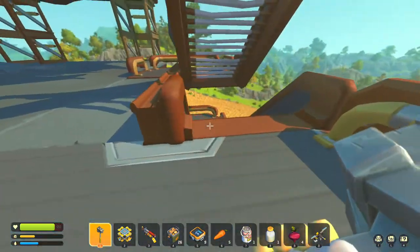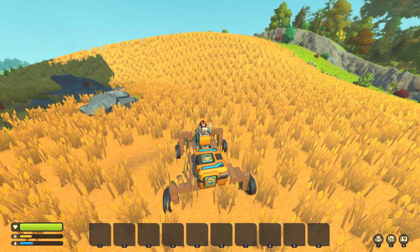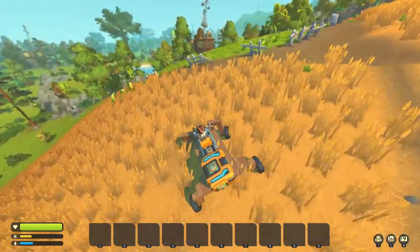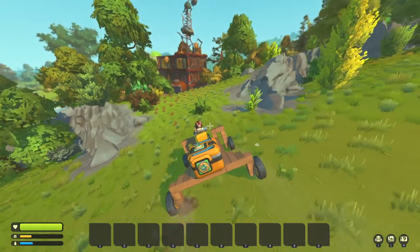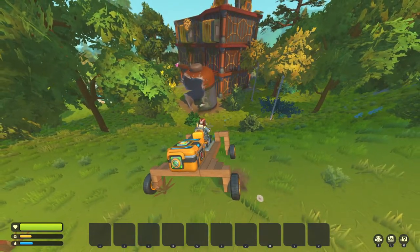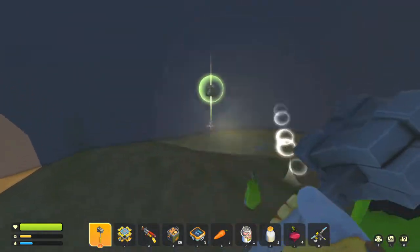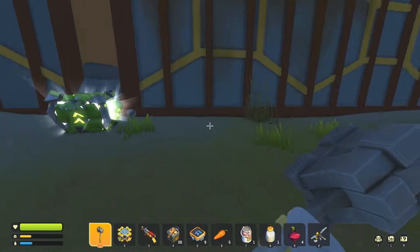That was a big drop. We're going to refine this metal because I definitely want the metal. Normally when I do a watering system I try to make it one water cannon per row of dirt, but component kits are not the easiest to get at the beginning of the game. I don't want to spend three or four days farming component kits to build a bunch of water cannons. What I think I'm going to do is use a piston so I only have to use two water cannons instead of four.